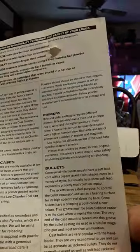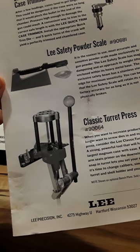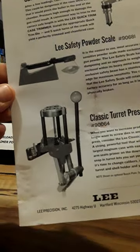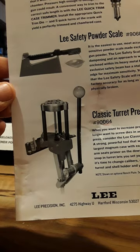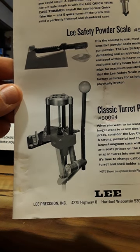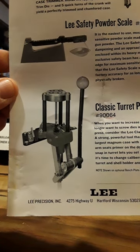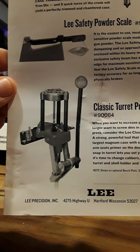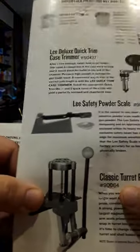The back of the manual covers military cases, powder, cases, primers, bullets, and more. It also shows the classic turret press — for when you want to increase production and no longer want to screw dies in and out. It's a strong, powerful tool that handles the largest magnum cases, with a built-in primer arm that seats primers on the downstroke. The snap-in turret lets you set your dies once, then just snap in a new turret and shell holder to change caliber.